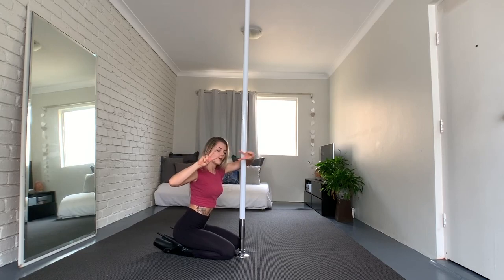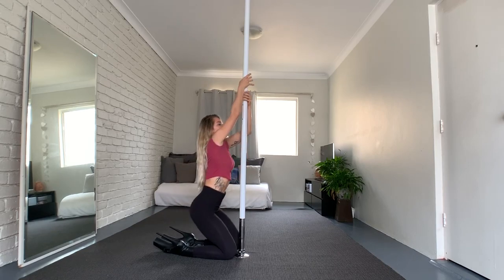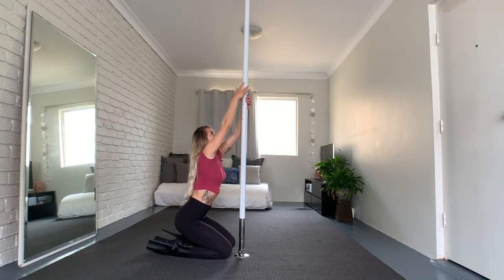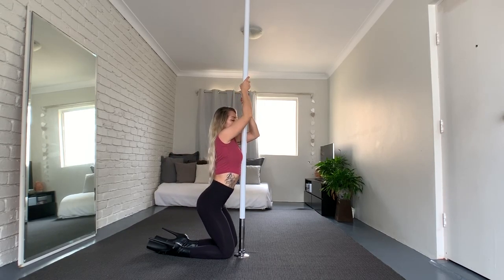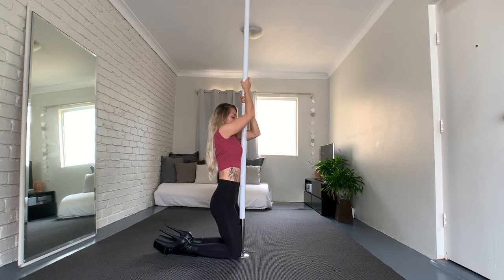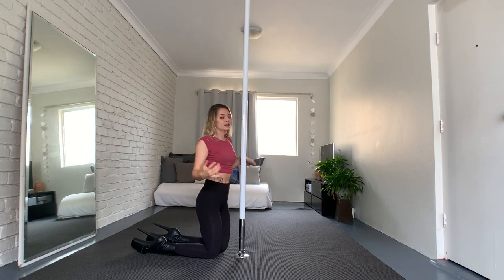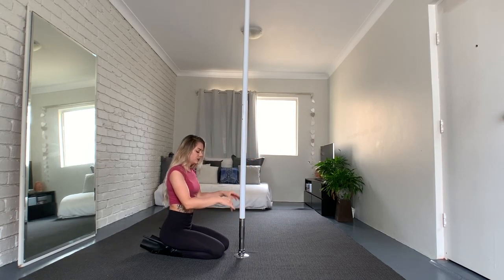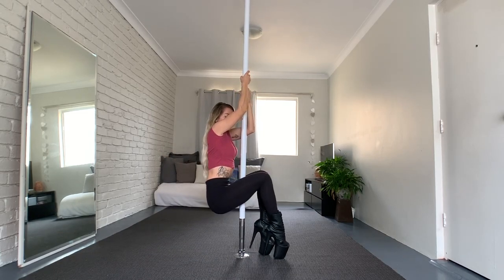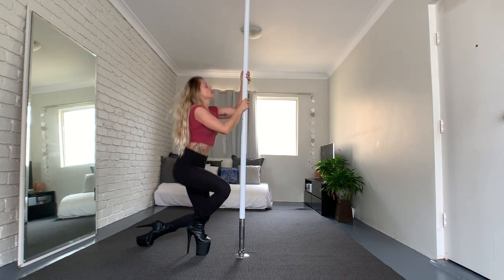Number four — I see this one more often these days. We're also facing the pole, we grab it, and then we pull ourselves up. Always point your toes — they stay straight. Then come up. There are different versions for where you place your feet: you can place them away from the pole, step-step, and you're in front of the pole again.